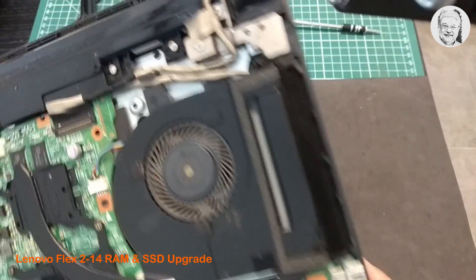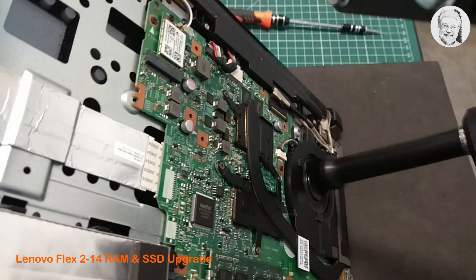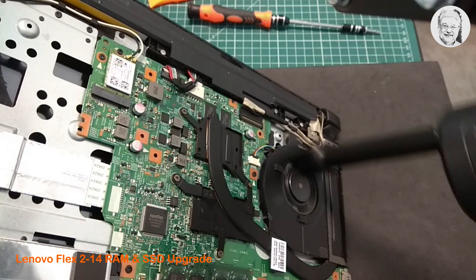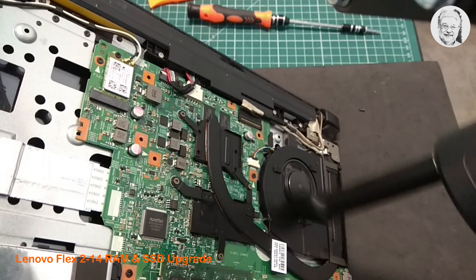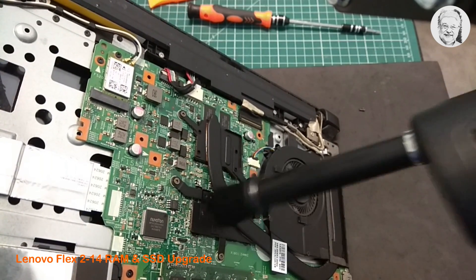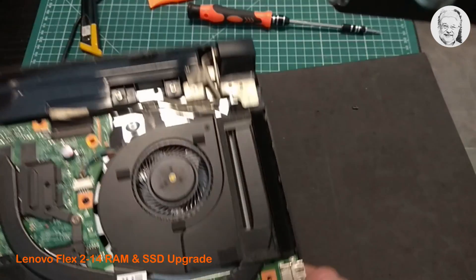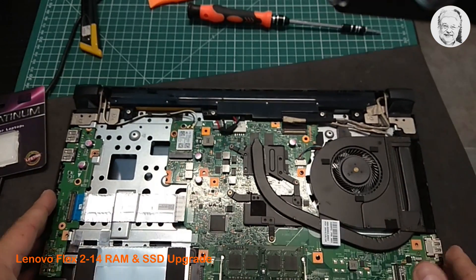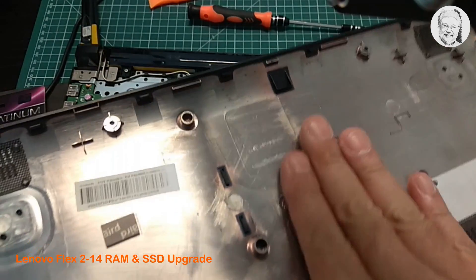Time to clean up the fan and the fins with a blow duster. You might want to clean the inside part of the back cover as well.